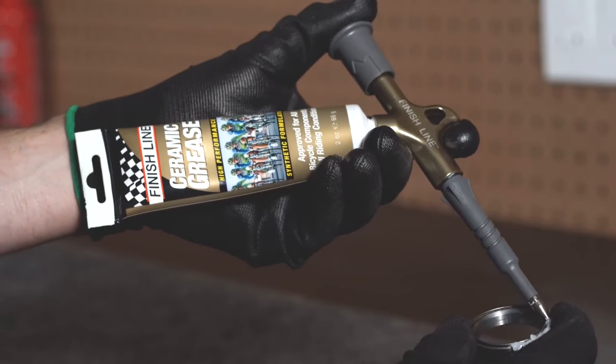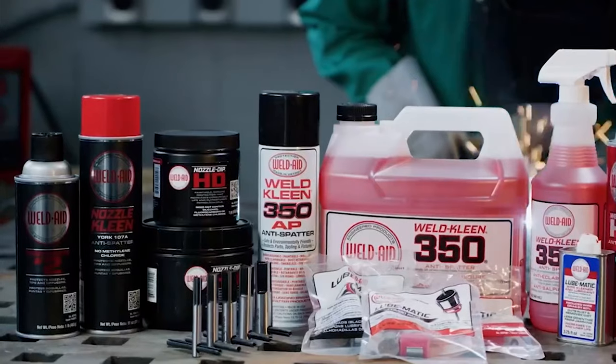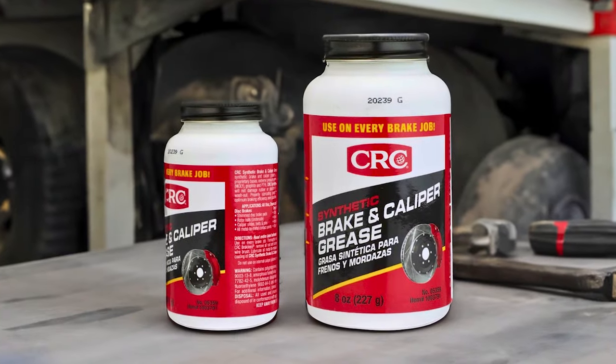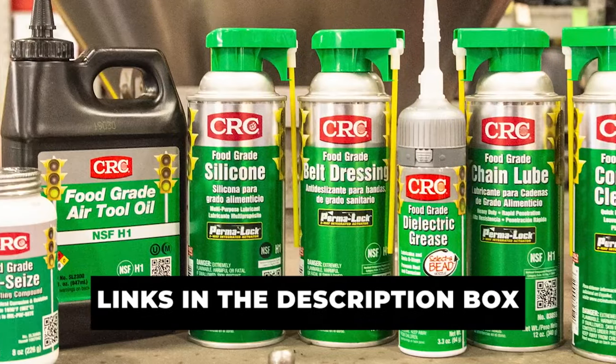We'll discuss their heat resistance, compatibility with various brake systems, ease of application, and overall effectiveness to help you make an informed decision with choosing the perfect grease for your brake calipers. To learn more about the featured brake caliper greases and where to purchase them, be sure to check the links in the description box.